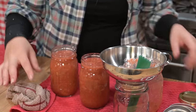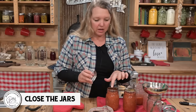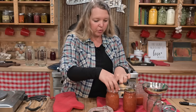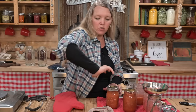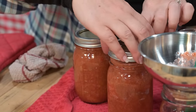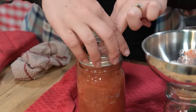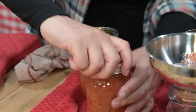Get it nice and clean, get your lids on, and put your bands on with a good finger tight. You just don't want to crank it down — you don't need to call the strong person in your household in to crank them down. That will cause your lids to actually buckle and oftentimes not seal well if you are over-cranking. So just get them screwed on there and then right into the canner.